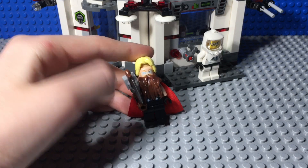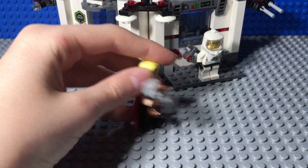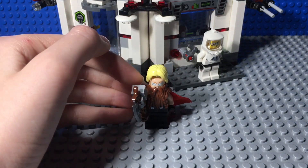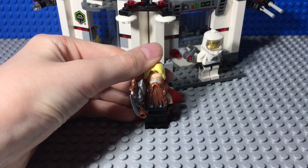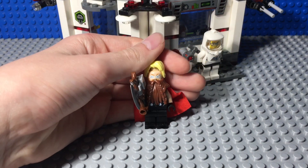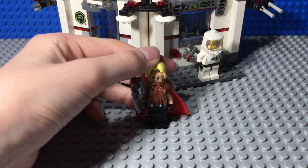Let's get into the build. The legs, torso, and cape are from the Thor from the LEGO Avengers Endgame sets. The beard is from Gimli from the Lord of the Rings sets. The face is from the Thor Ragnarok sets, the Avengers Infinity War sets, and now the Avengers Endgame sets — so it comes in three waves. It's a pretty common face to get.